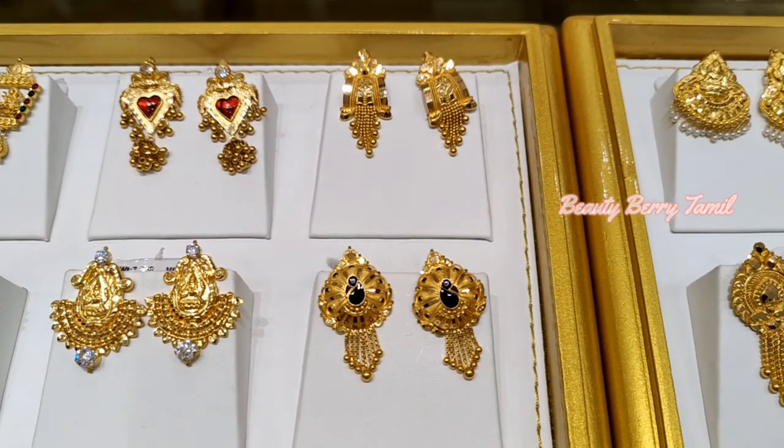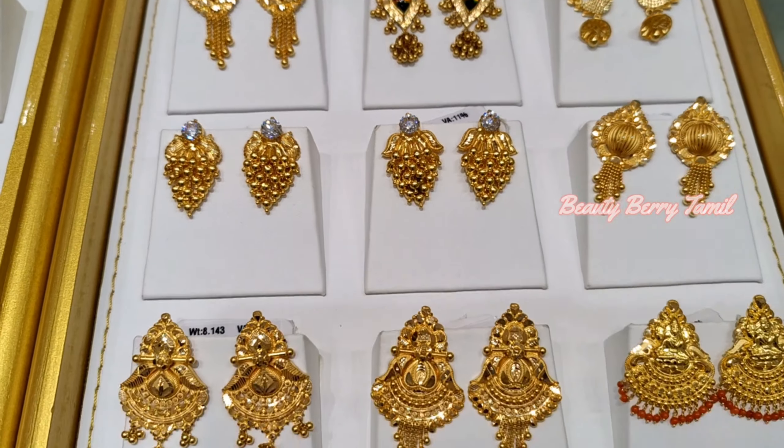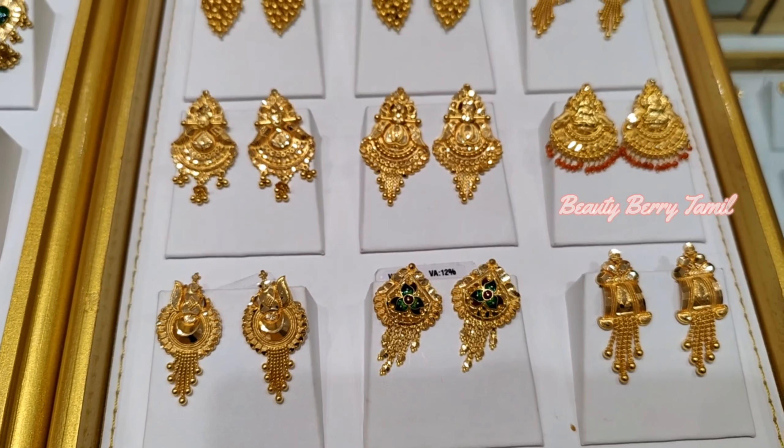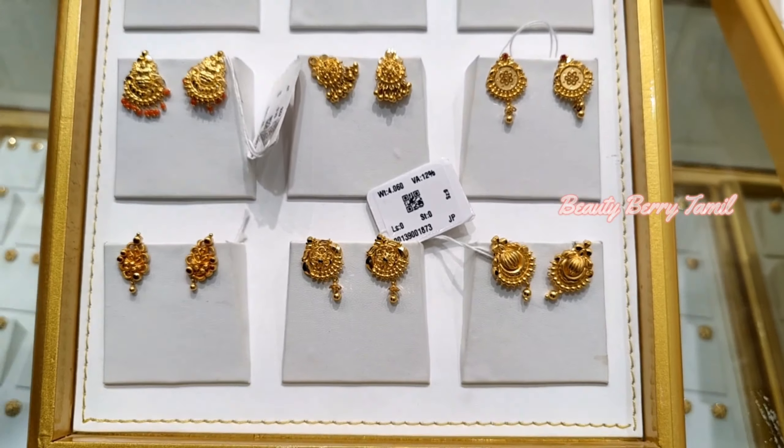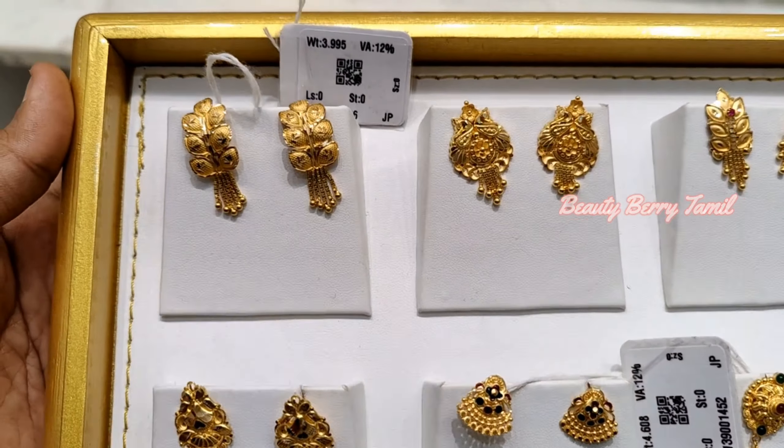So if you are watching the channel, you will see how you can do the following. First, we have to see stud type collections. We have a normal gold collection and a stud collection.